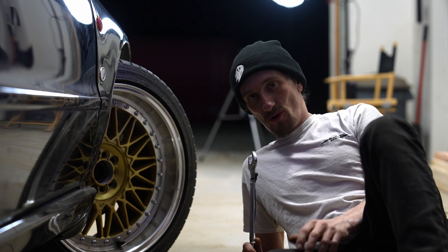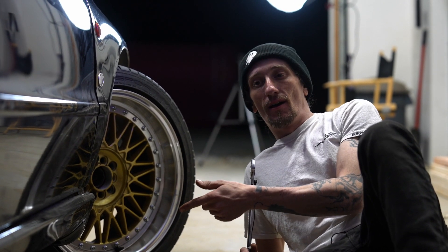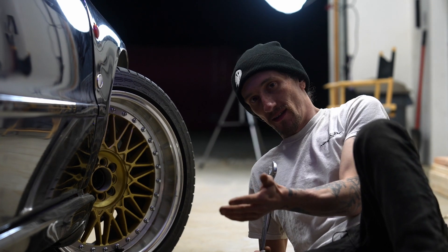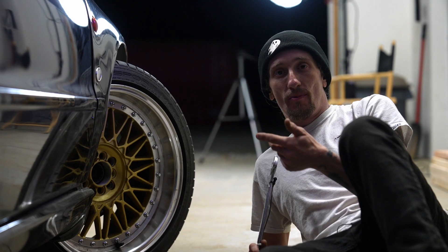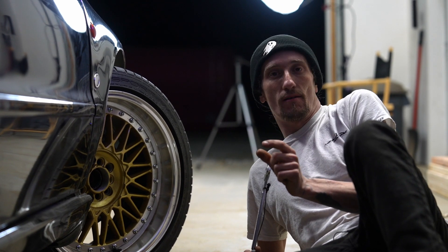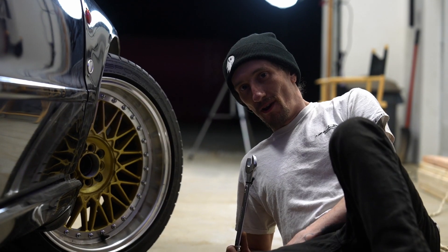It is completely converted to rear wheel drive — I welded the center diff, which is just in the transmission, and I also welded the rear diff. I like to slide everywhere. I also did a DIY angle kit where you chop the knuckles, shorten the tie rod a bit, and you get more angle. And if one Audi wasn't enough, how about two?